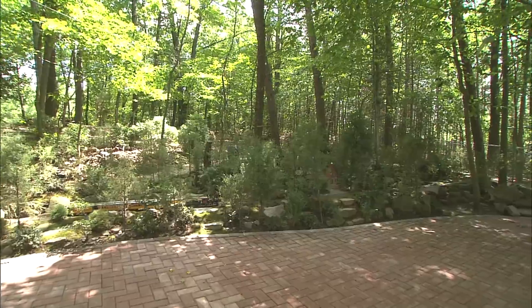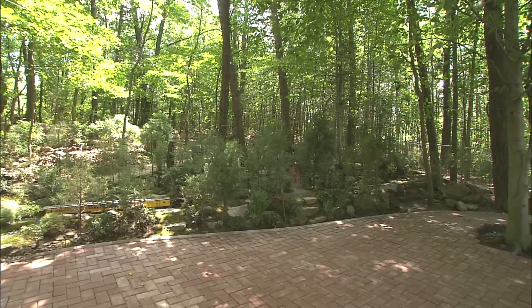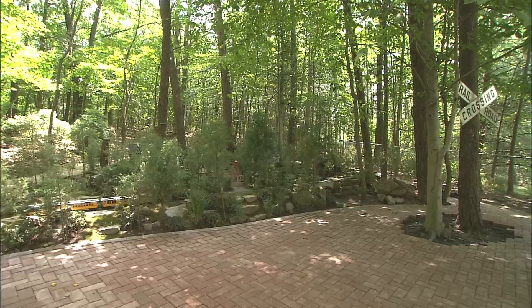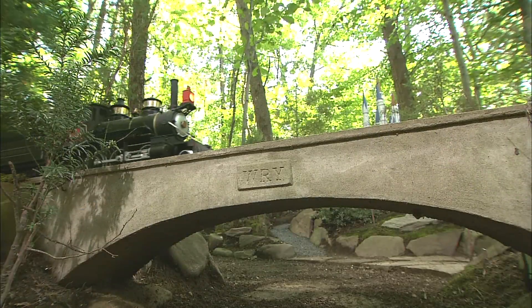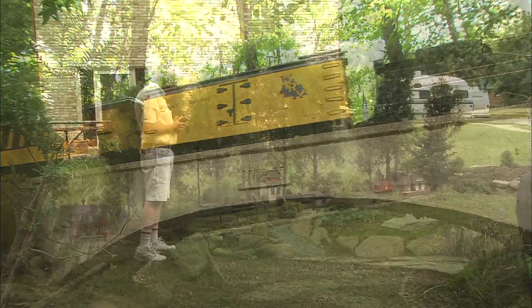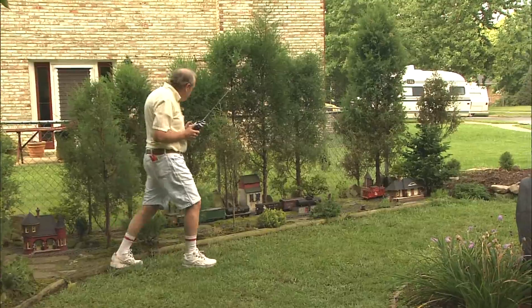All together, it probably measures out at about 150 feet by 150 feet. It's laid out in two main sections. There's the section that was built in the woods behind his house — that came first. A few years later, the side yard portion was added.